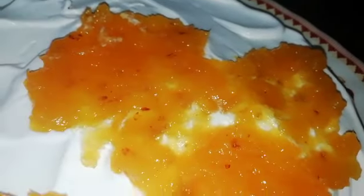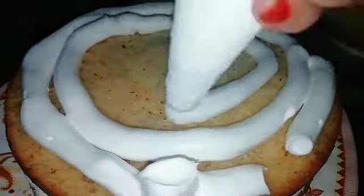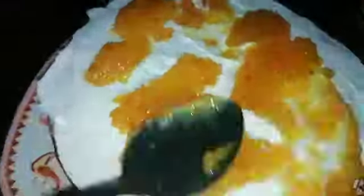Let's repeat this. Ok? Now, let's decorate the cake with whipping cream.